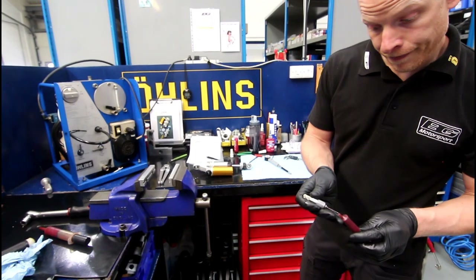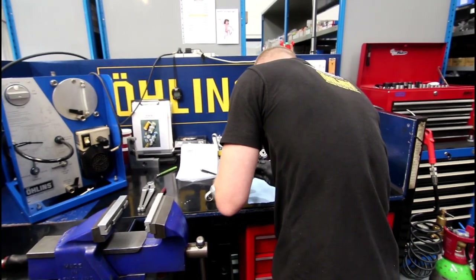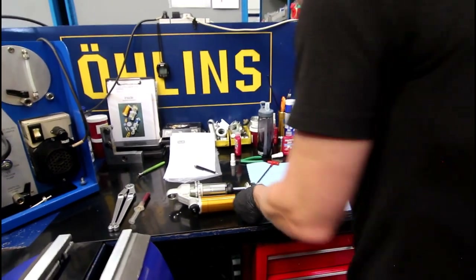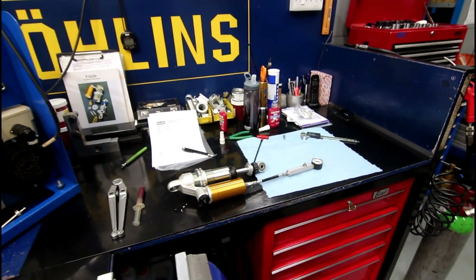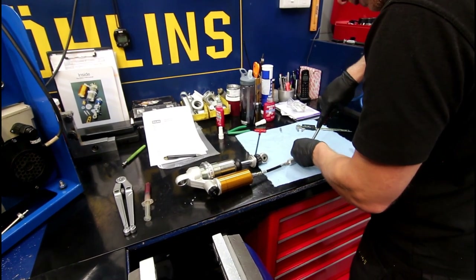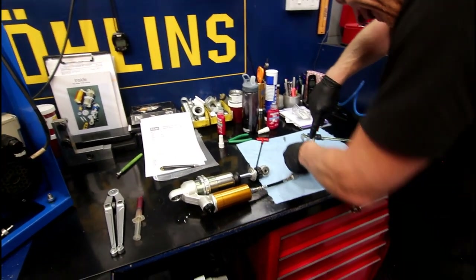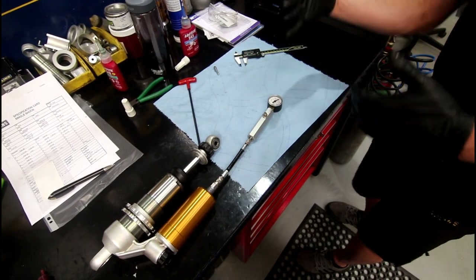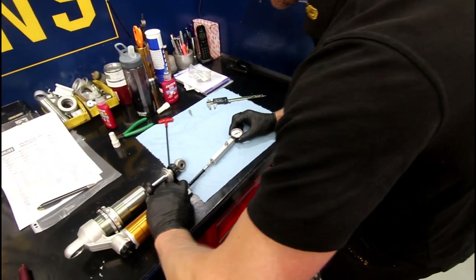Then we just grease the needle and push it through the rubber membrane in the bottom of the gas cap. Double check that you've got your circlip in so you don't shoot the gas cap out. We're aiming for 14 bar, so you generally drop in a bit more than what you want because as you snap the gauges off you're going to lose about a bar — so that's 15 on the gauge.